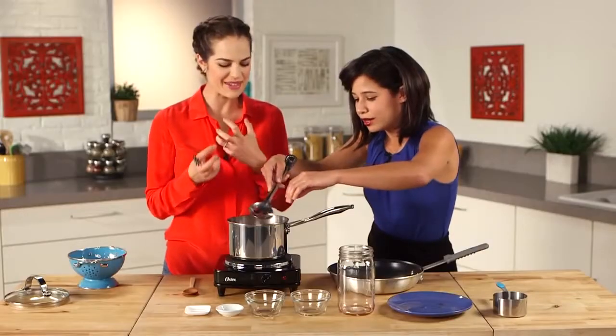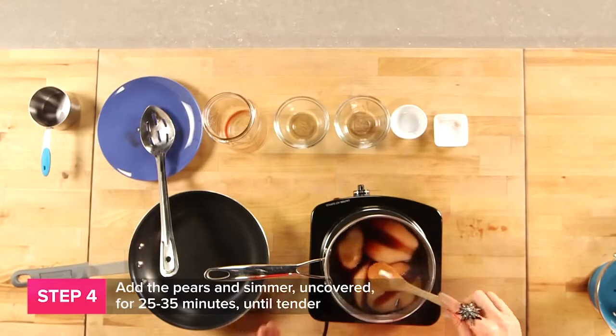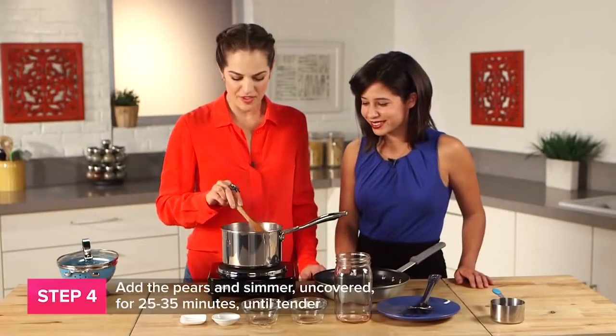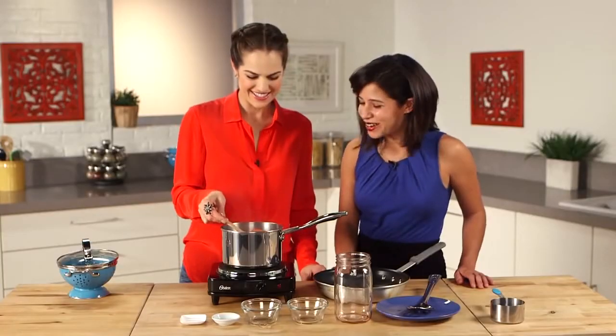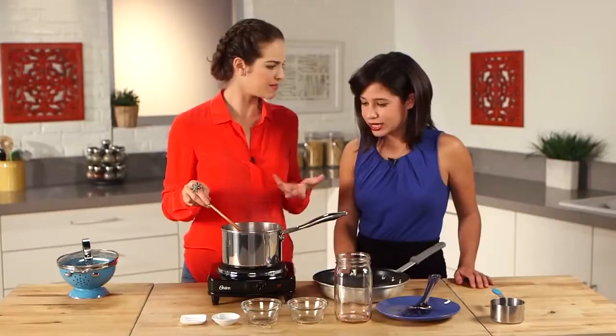These already have been cored and peeled and cut in half. It has, like, a cinnamon tangy scent — just so holiday. This has been simmering for about 30 minutes now. They're starting to look beautifully poached. They are looking beautifully poached.